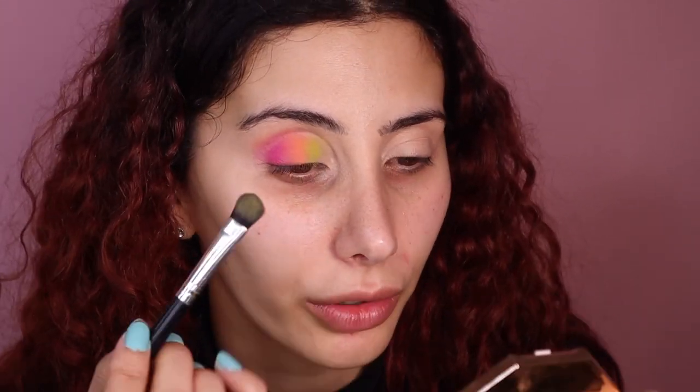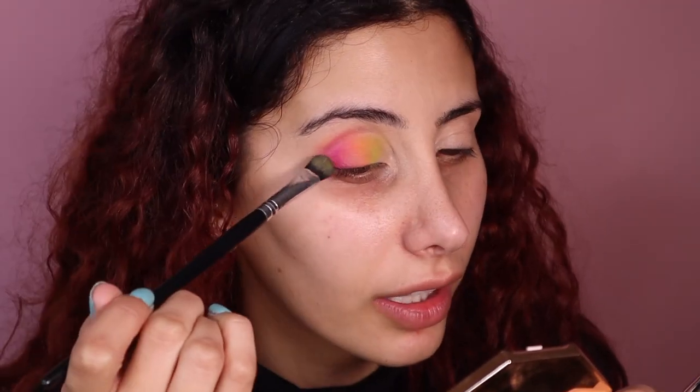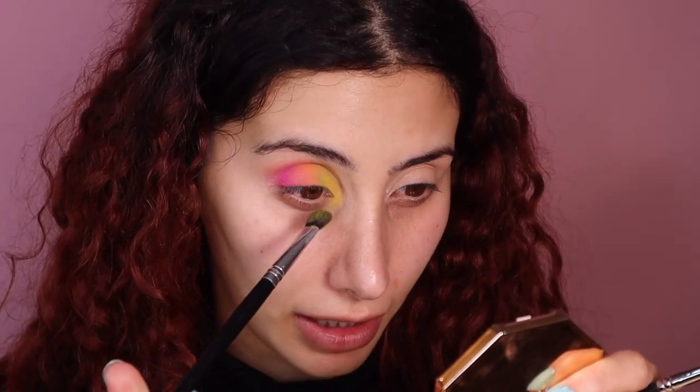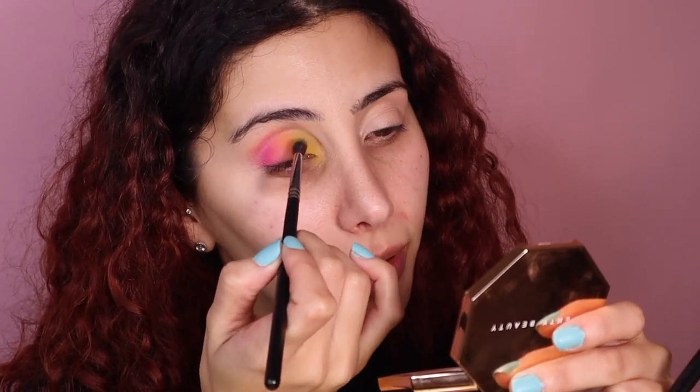I'm actually using the same brush for this whole thing — why not? I'm just going to lightly blend that in, and it'll look like it's all part of the look. I'm taking the yellow shade now and just placing that right there, bringing it in a little bit but not too much. I feel like these shades are not that pigmented, so I'm going to go in with this Morphe 506 brush to blend everything out.